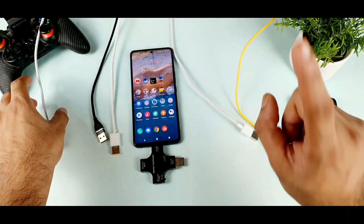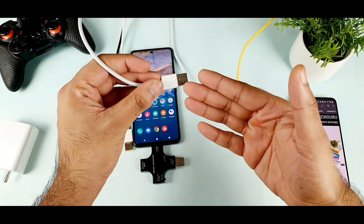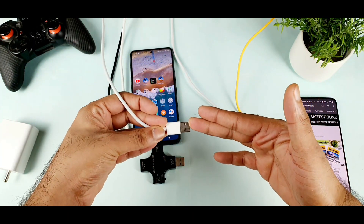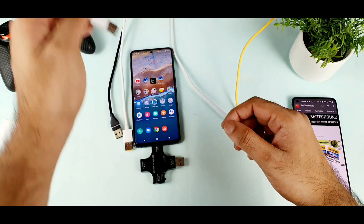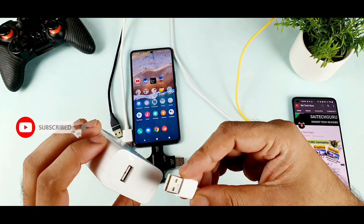First thing is that I will try to use the default cable. This is the default cable which came along with the box, which is a 66 Watt cable. I am trying to use it right now in the testing — as you can see, 66 Watt. Let's see how much the 66 Watt can actually charge the phone, and what kind of amperes.